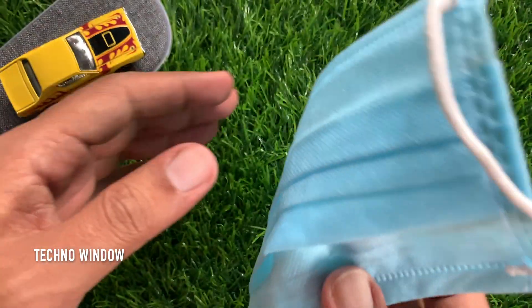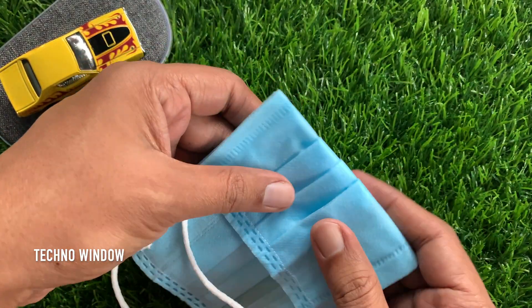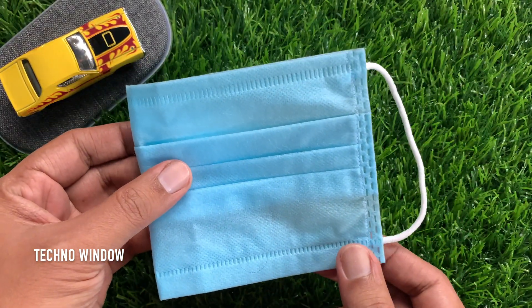Now take your mask and fold it like this. Fold your face mask in half and hold it up so it's covering half of your face.